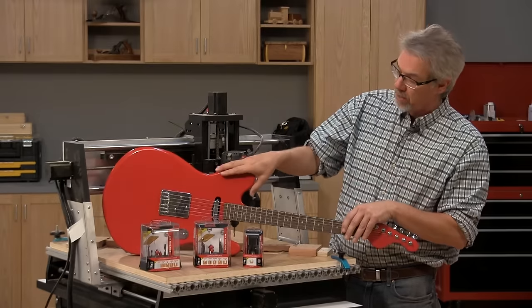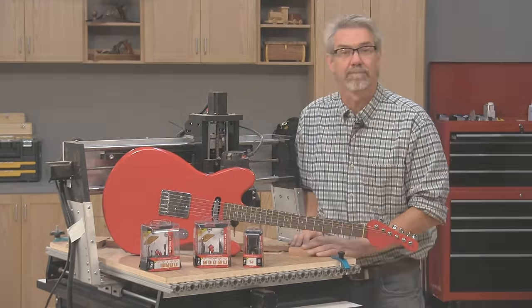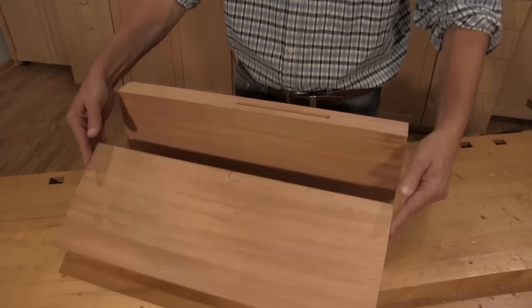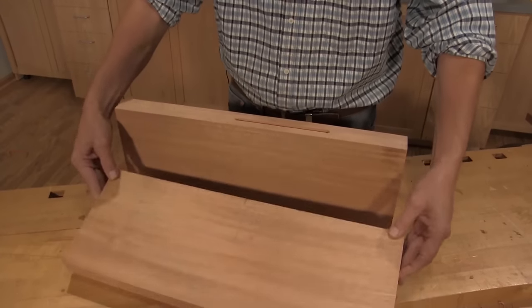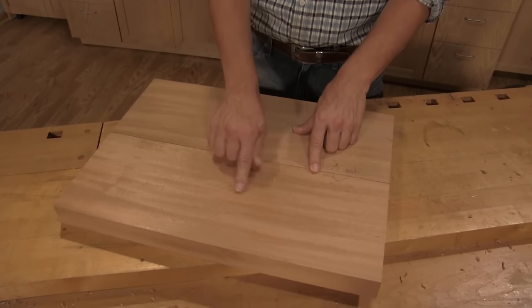I get started by making the guitar body out of two pieces of wood. These two pieces of wood are going to be glued up to form the guitar solid body, but before we do that glue up, we took the time to plow these two grooves and to drill an extra hole right here. They will allow wiring access from the pickups to the controls.